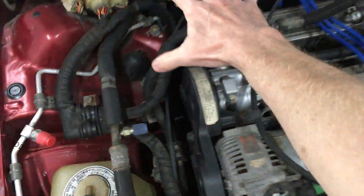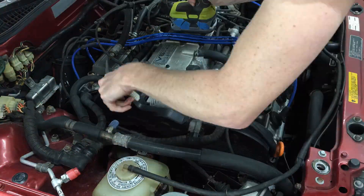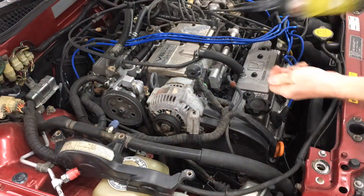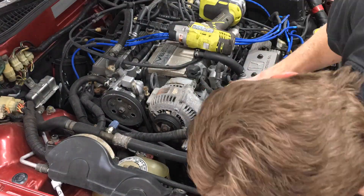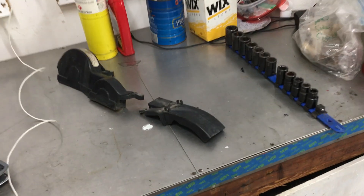The first thing to do is take everything off of here. The top cover is held on with 10mm nuts, and so is the positive for the alternator. Then one more 10mm nut on the front cover. Here's a closer look at those top covers.